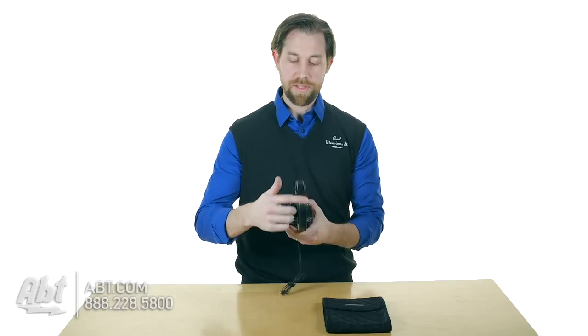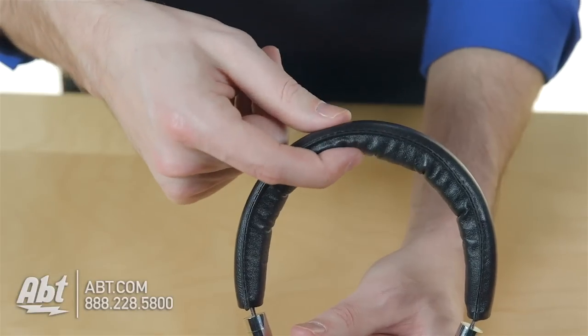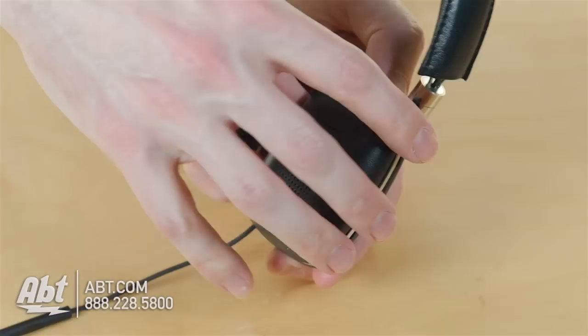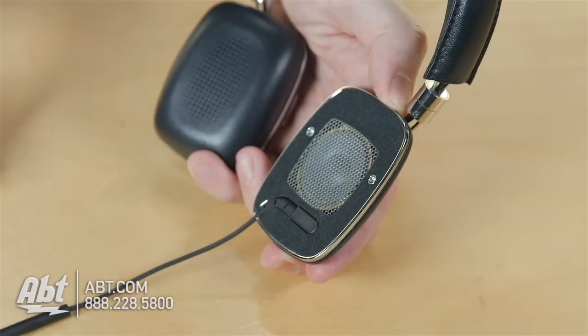Everything on here you see is leather — you have a leather wrapped headband here with nice cushioning underneath, and you have these leather wrapped ear pads. They are held on by magnets so if you ever have to change them, it's super easy to do.